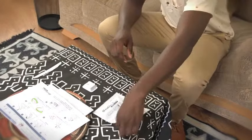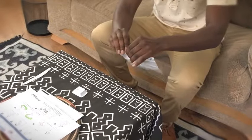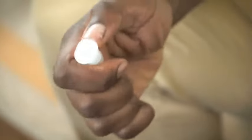Find the test tube and remove it by opening the pack. Next, remove the cap and place the tube in the tube holder.